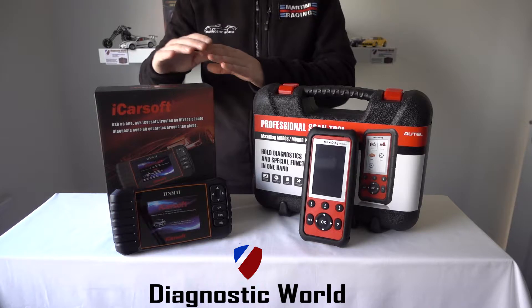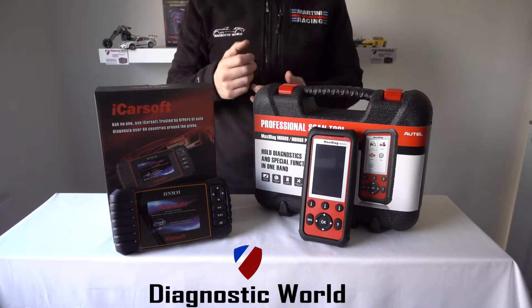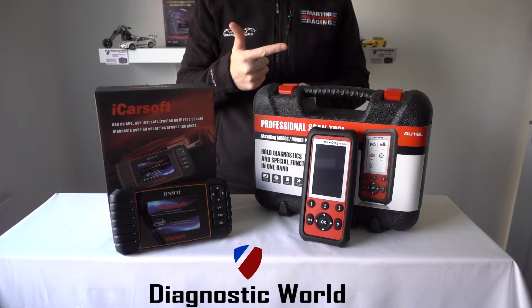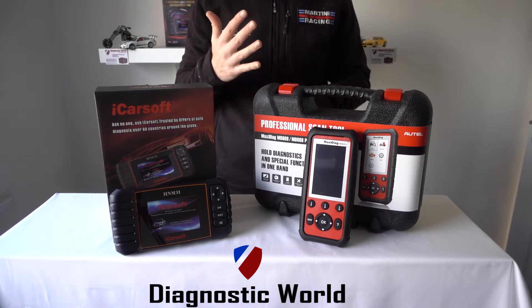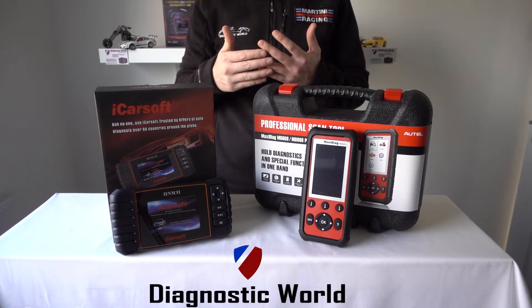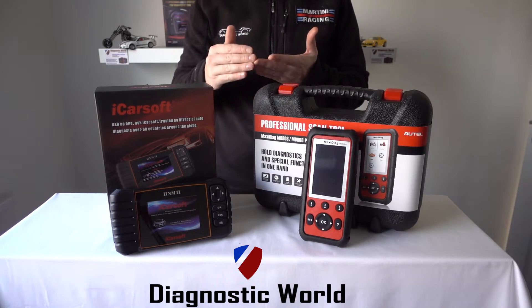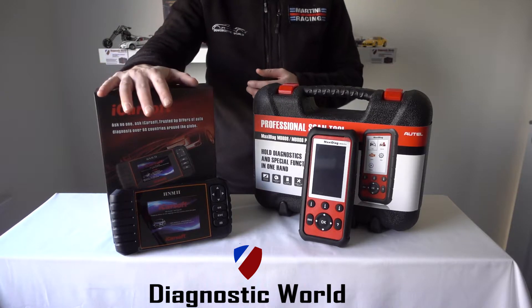This kit will also do additional systems — what they call special functions. The special functions are DPF, so you can do DPF reset and regeneration, oil service reset and maintenance, brake service reset and maintenance, steering angle sensor, and also electronic parking brake. So if you need to open and close the calipers to remove and replace brake pads, this kit will allow you to do that on vehicles which have the electronic parking brake and electronic calipers.